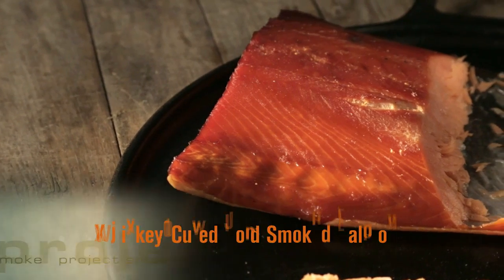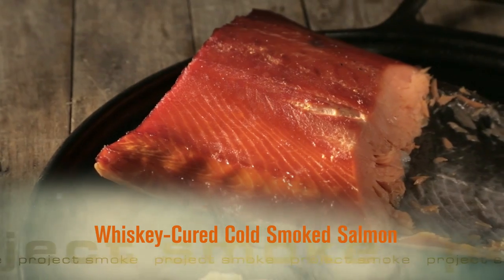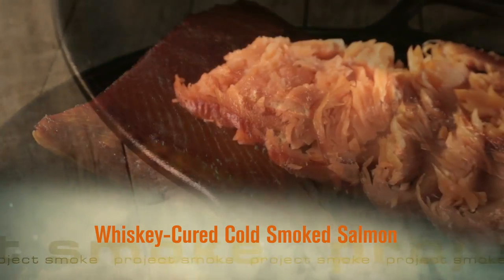Teach a man to fish and he'll eat for the rest of his life. Teach a man to smoke fish and he'll feast like a proverbial king. I give you cold smoked salmon with scotch whiskey.